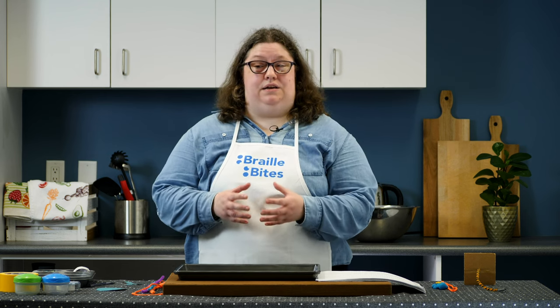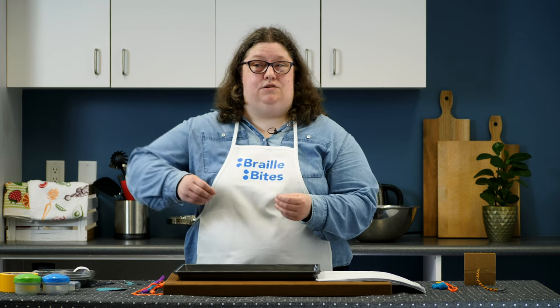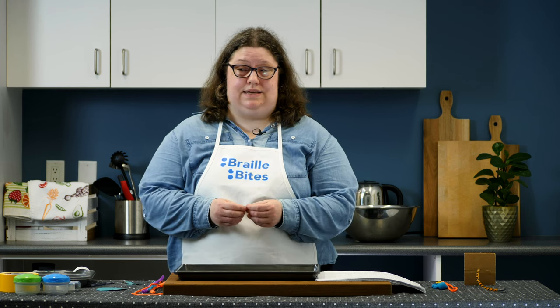Threading objects can be a fun and creative activity to do together with your child. It provides practice in using both hands together for a coordinated task. This recipe uses easy-to-find and easy-to-make ingredients from around the house.